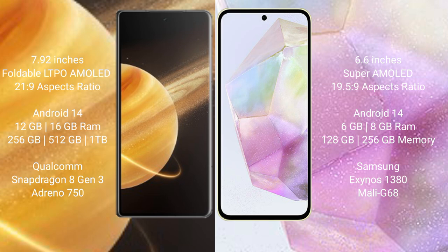Both the Honor Magic V3 and Samsung Galaxy A35 run on Android 14. Honor Magic V3 comes with 12GB or 16GB RAM and 256GB, 512GB, or 1TB internal storage, powered by the Qualcomm Snapdragon 8 Gen 3 processor and Adreno 750 GPU.